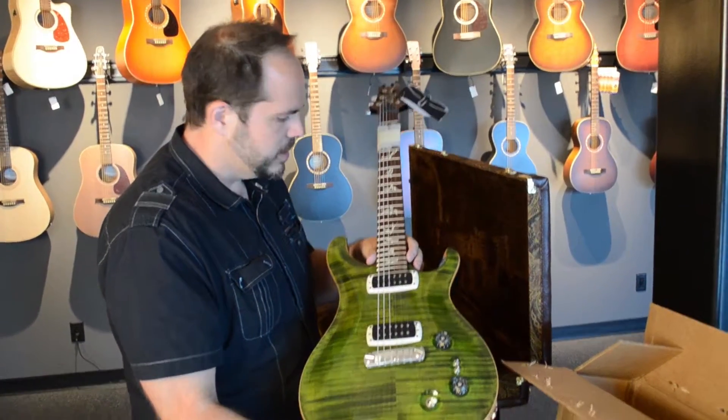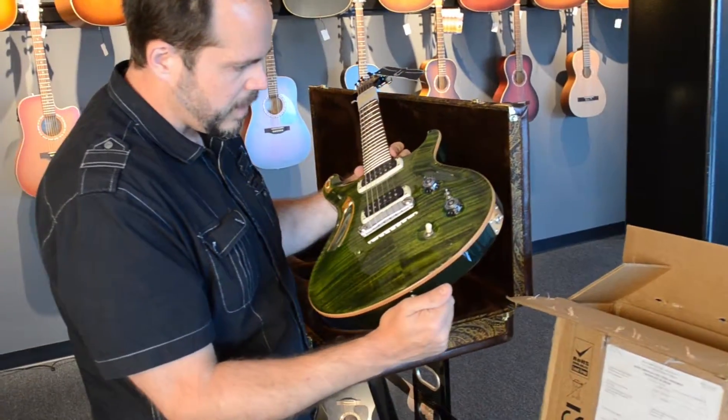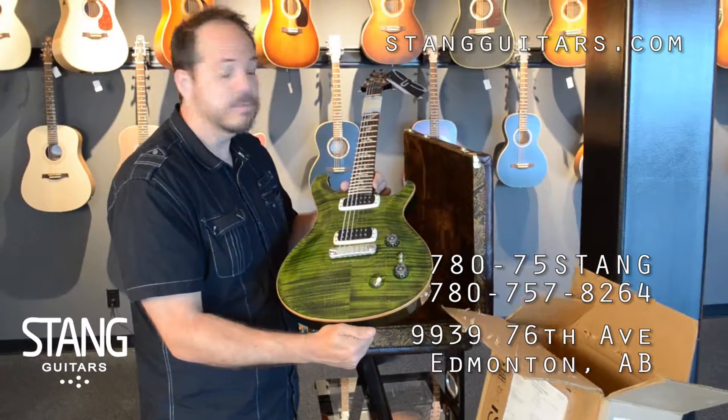And the Paul's Guitar inlay — gorgeous. I can't wait to get this up on the wall and get a photograph for the website. Thanks for watching.